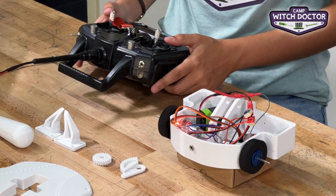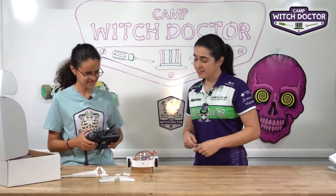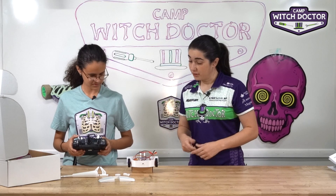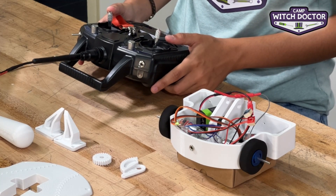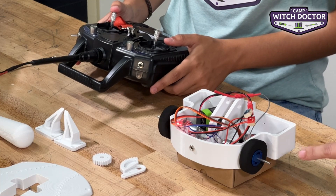Now let's try right and left. They're going opposite ways — that's turning right. Perfect. And let's try left. It looks like we did everything correctly and the robot's driving great. If you're testing your robot and it doesn't work quite right, don't worry. The next video is going to show you how to troubleshoot it to see what went wrong and how to fix it.